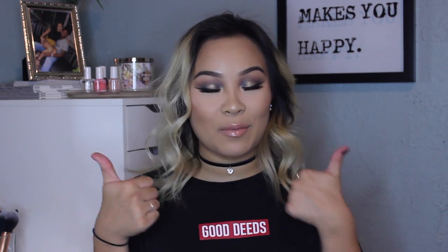If you did, give me a big thumbs up and don't forget to subscribe to my channel down below if you haven't already. And I will see you guys in my next video. Bye!